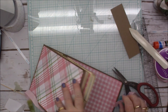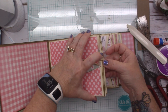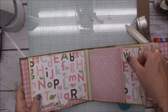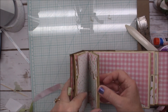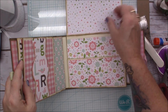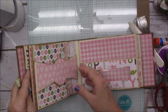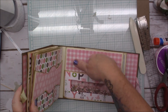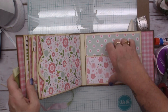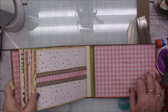Oh my goodness — alright, let's take a look at what we've got. We have the barn door pocket, pocket on the side, a flip with a belly band, a pocket on a flip, a belly band pocket on the side, belly band pocket, belly band flip, pocket pocket on the side, waterfall, our shaker pocket — I love it! Pocket flip belly band, landscape pocket, pocket pocket pocket on the side, and a ribbon belly band. Oh my heavens, y'all!